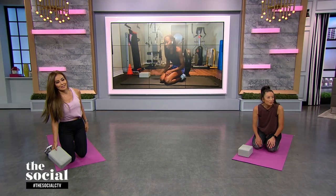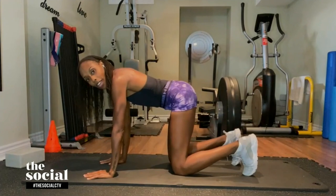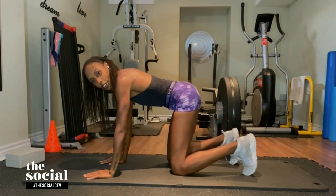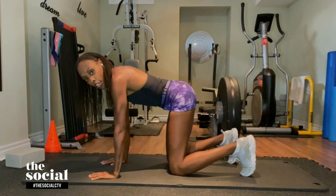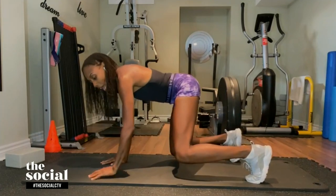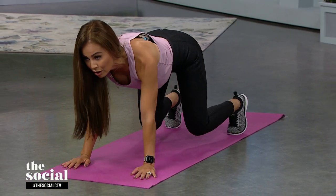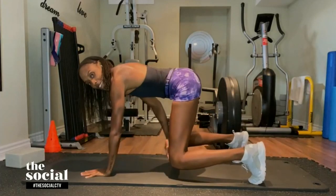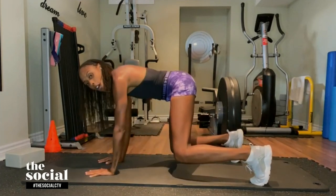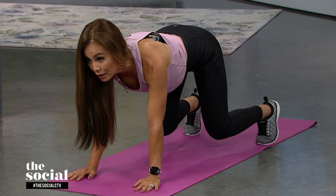Up next we have tabletop knee taps. You're going to get rid of the block and come on to all fours. You want to tuck your back toes under — make sure they're tucked under to create that stability base. You're going to lift your knees off the ground about an inch, and make sure your base is nice and wide to create balance. Then take the opposite hand to the opposite knee and put it down, opposite hand to opposite knee, and keep going. You're going to feel your quads working, your core, your shoulders, and your glutes after you do about 35 to 50 of these.